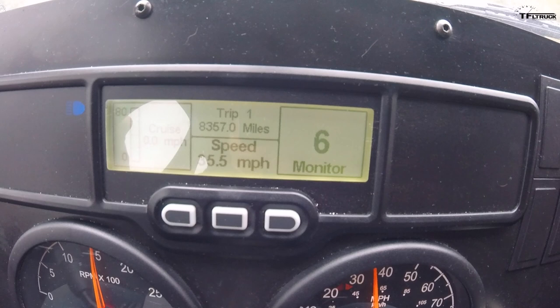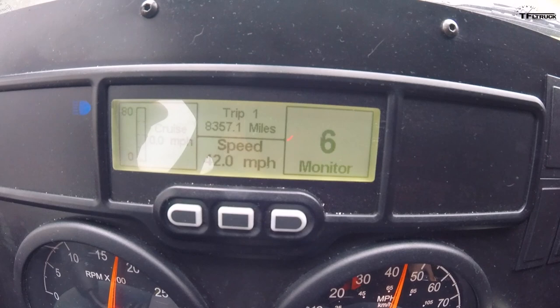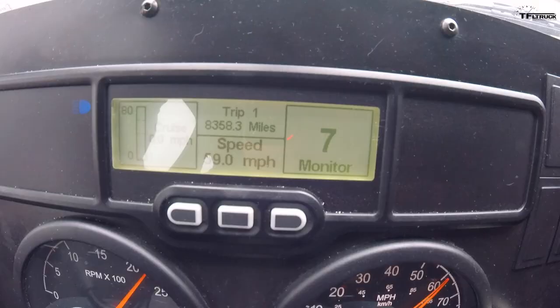Even though this truck is re-geared, it still gets going really quick. Of course, we're not carrying a lot of payload right now. And it is a little bit loud — you can kind of hear the engine. But still, it's much better than a military truck would be at this type of speed. And the steering is actually really nice and tight. There's not a lot of play, which is really confidence-inspiring.